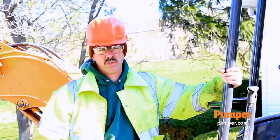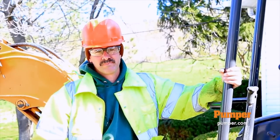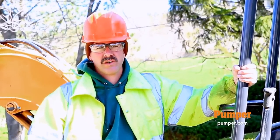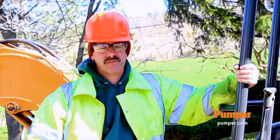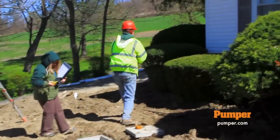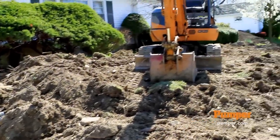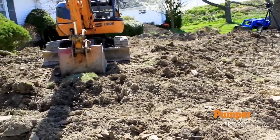I'm Sean O'Brien with O'Brien Septic and Portable Toilets located in Nunday, New York. My wife actually established the business in 2003 and we just acquired another company in June of last year, which was Brown Septic Service out of Alfred Station. Right now we're standing in front of a job — it was a real estate inspection and we found that the septic tank was actually leeching into a creek, a little stream that runs by the property.